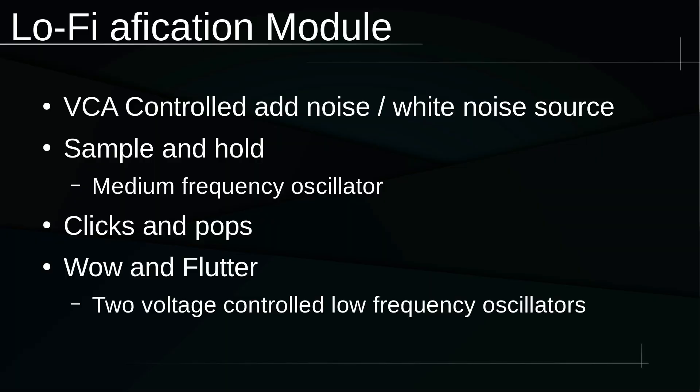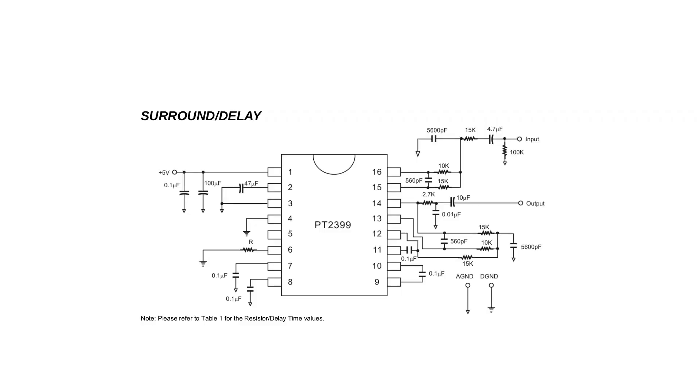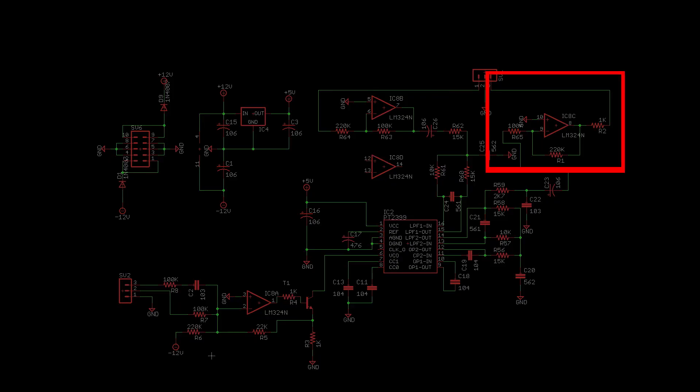Because I already figured out how this part of it will work, I'm going to start with the last effect first — that is the wow and flutter. Here's the schematic. I'm not going to go into much detail about how the PT2399 chip works. I just followed the delay schematic from the datasheet, reducing the input signal to the appropriate level here, and amplifying the output signal back to your rack levels here.